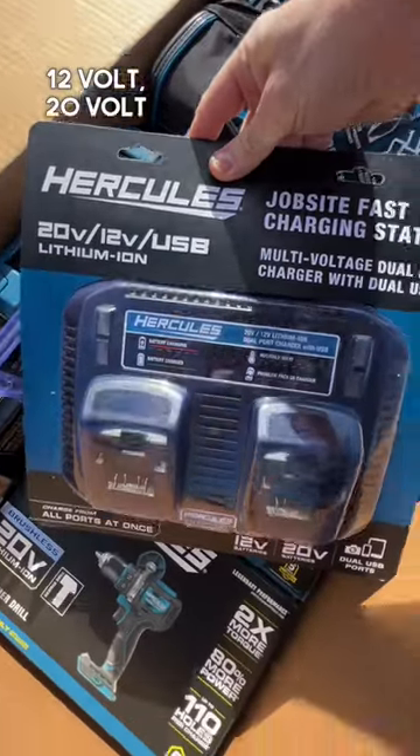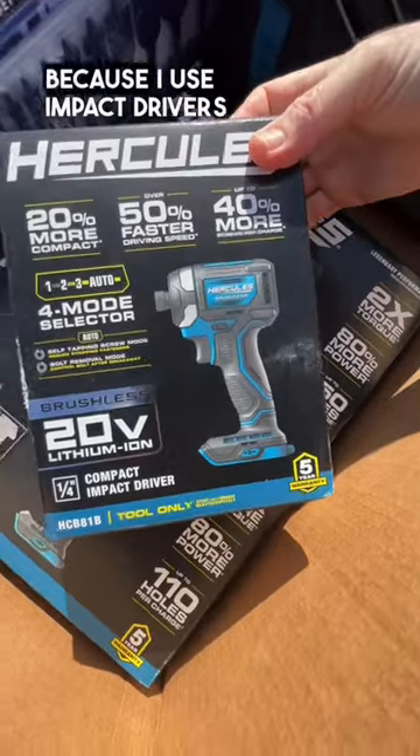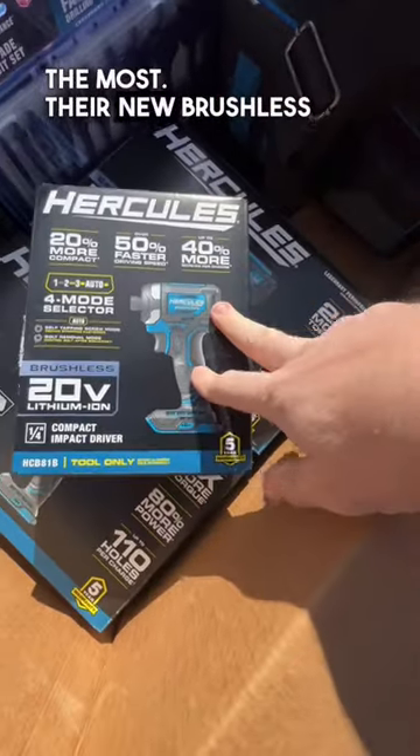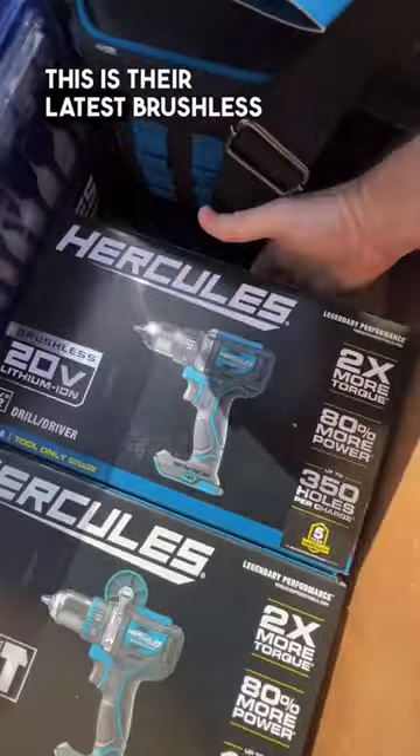It does both 12-volt, 20-volt, and USB charging. This is the most exciting part because I use impact drivers the most — their new brushless quarter-inch compact impact driver. It's supposed to be a beast.